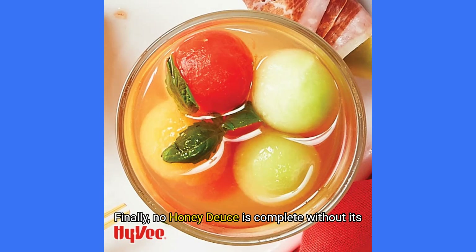Finally, no Honeydews is complete without its signature garnish. Grab a few honeydew melon balls and skewer them to place right on top of the glass. Not only do they add a sweet, juicy bite, but they also look incredible.